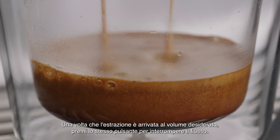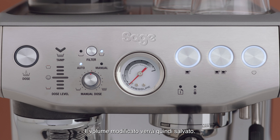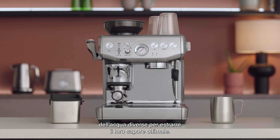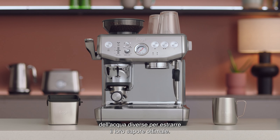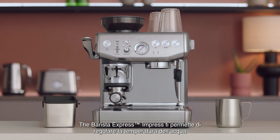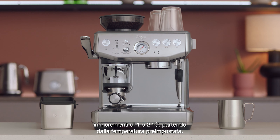Once sufficient espresso volume has been extracted, press the same button to stop. The modified volume will then be saved. Different beans require a different water temperature to extract their optimum flavor.